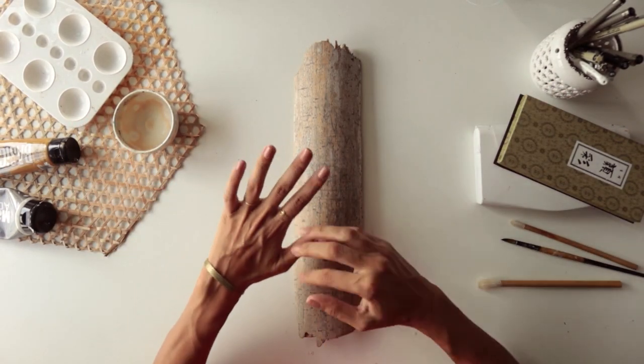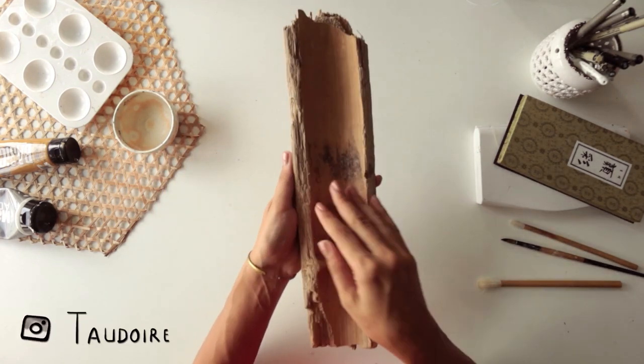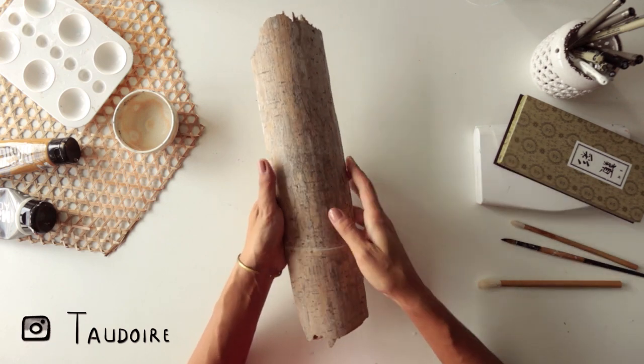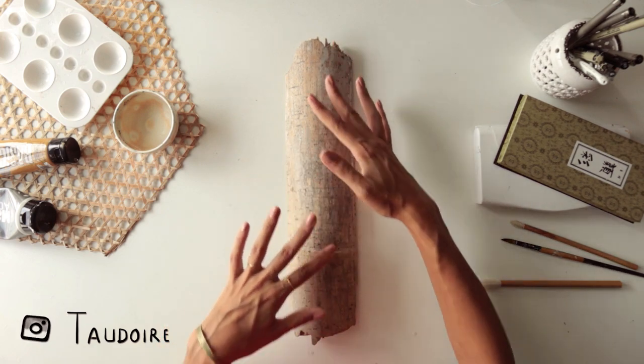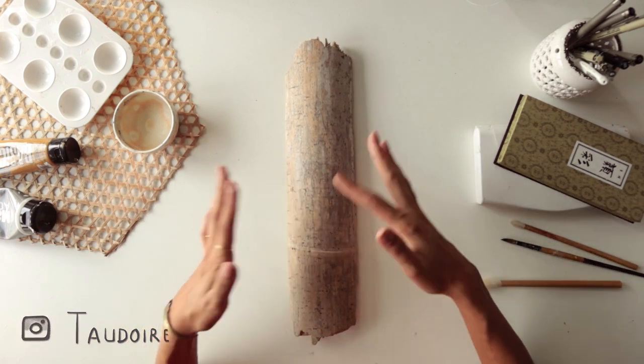Hi guys! This is Tucci Oduar and today I will paint on this piece of bamboo. I found it on the beach while I was having one of my random walks. I like to collect wood pieces and paint on them, and when I saw this piece of bamboo I just thought it could be amazing to paint something on it. So here we are.